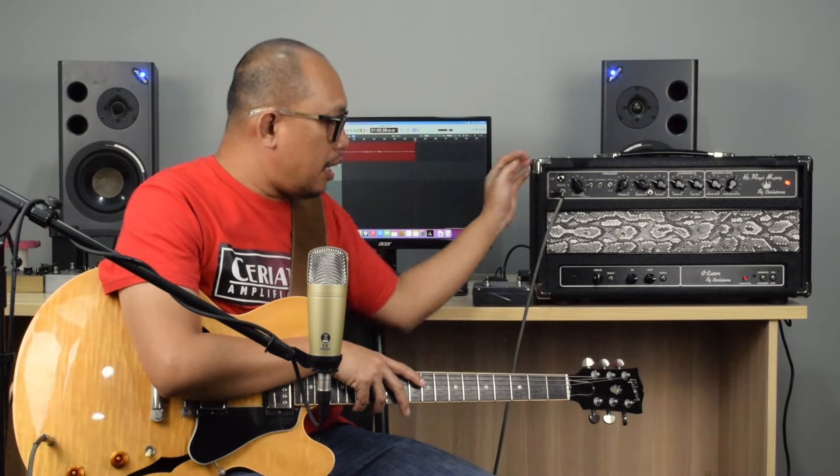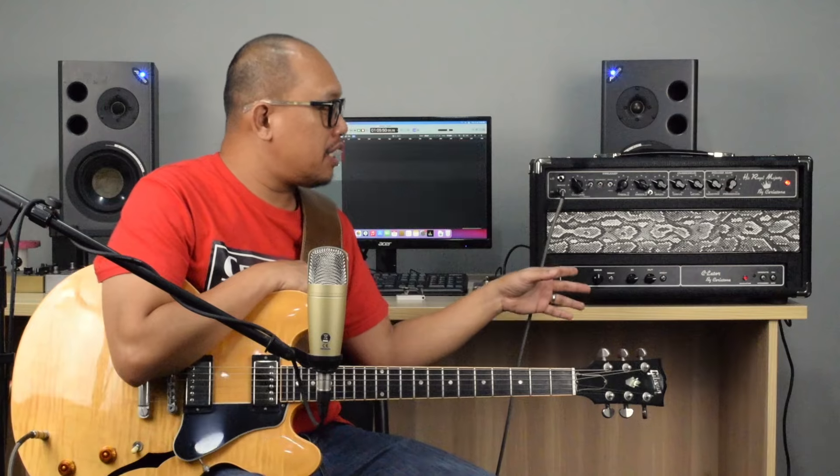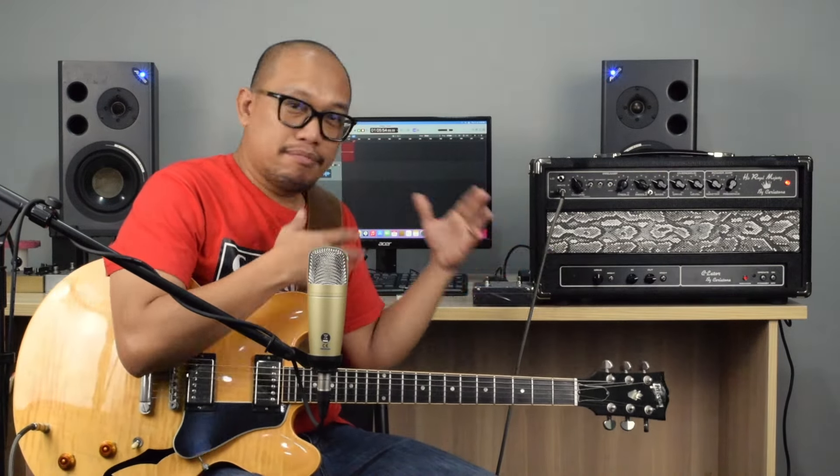So that's the amp. Apart from making your time-based and modulation-based effects play nice with the amp, the C-Later also serves as another tone-shaping tool, and it can also act as a master volume. Right now I'm using it for tone coloration.